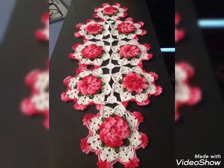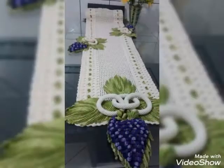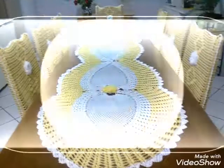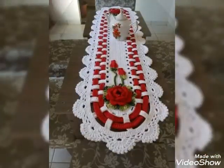Different types of designs and ideas for crochet table runners are in my videos — really amazing and beautiful ideas to decorate and design. Whatever type of design you want, you can easily choose that one. I really hope my videos will be helpful for you, so watch all my previous and upcoming videos as well.